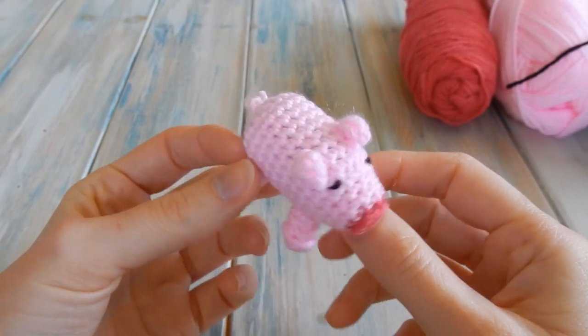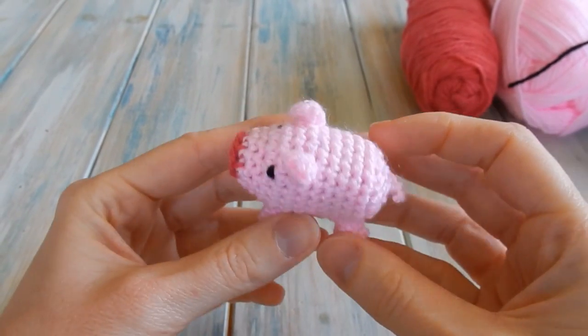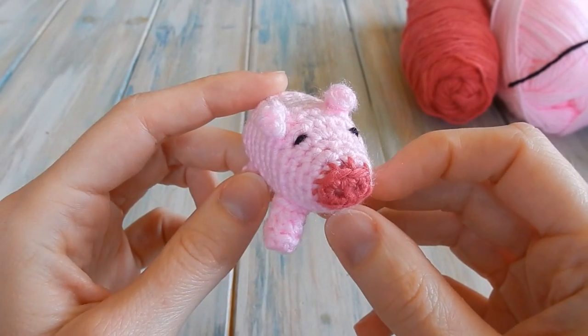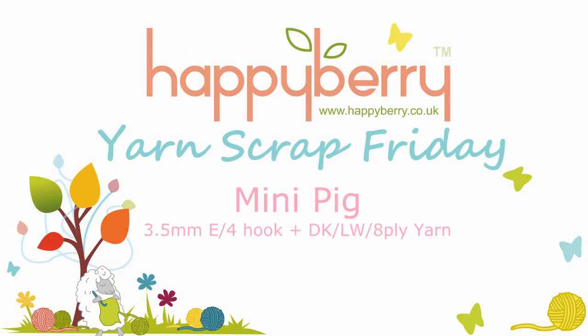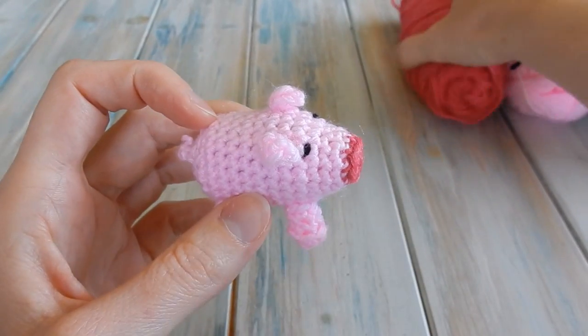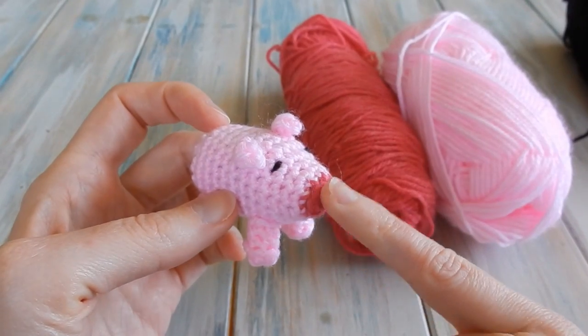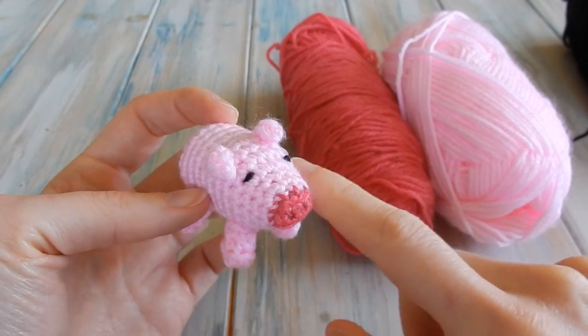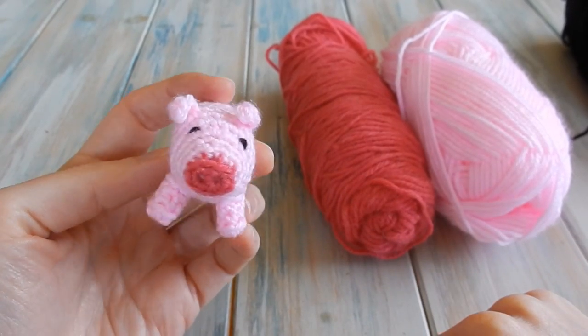Hi everybody, welcome to another yarn scrap Friday. I thought I would do another little animal — haven't done one for a while — and I'm going to be showing you how to make a little pig. For this tutorial we're going to be using two shades of pink because I've made the little snout a darker pink. You don't have to use a darker pink but it adds a little bit of character.